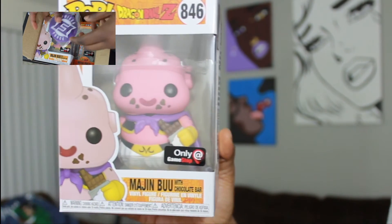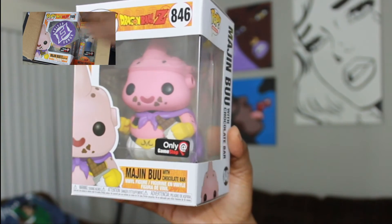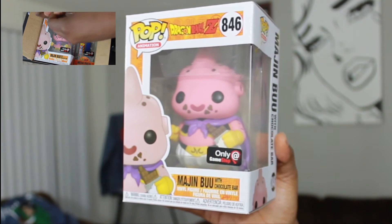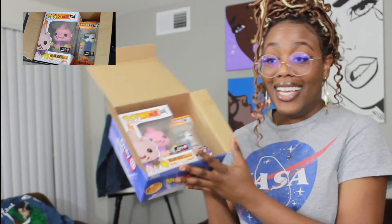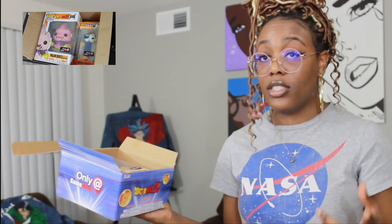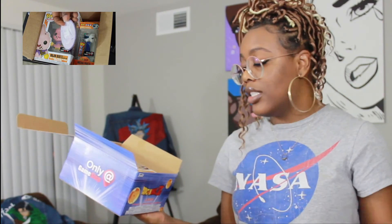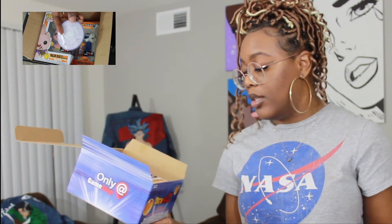So many people are gonna be jealous! Then they give you a pop — and this Majin Buu with the chocolate bar, only at GameStop. Oh my gosh, this box came with all of that! I would highly recommend y'all get this for somebody for Christmas. It's on sale for $20 at GameStop — comes with Funko pops, a keychain, some candy, and a pop.